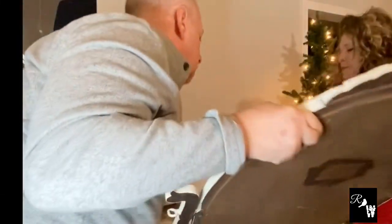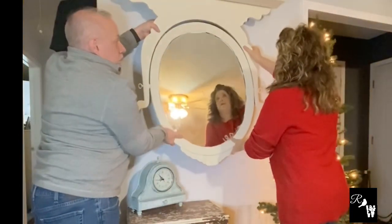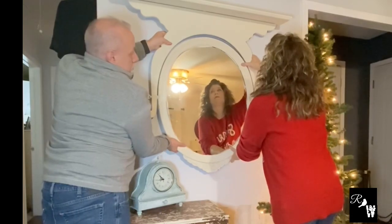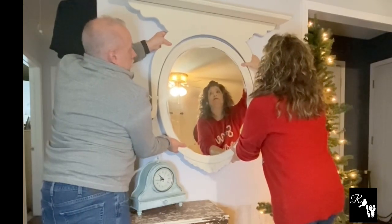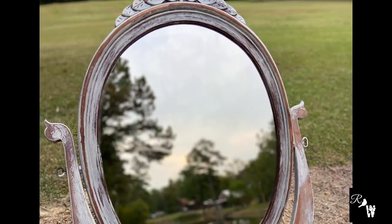As we get ready to get this mirror mounted to the wall, stick around to the very end of this video and we'll show you how we staged this for the upcoming holiday season. Now let's take a look back at the original mirror and how beautiful it was. We're so excited at how this project turned out. And here's the final reveal.